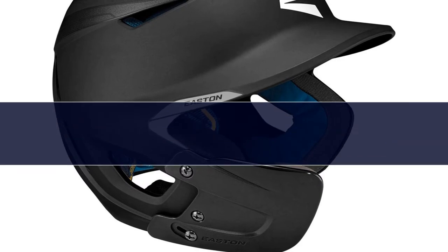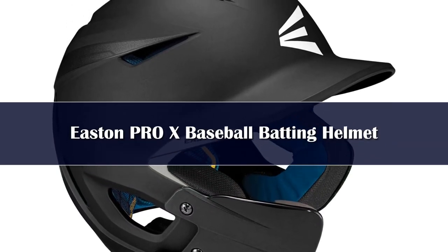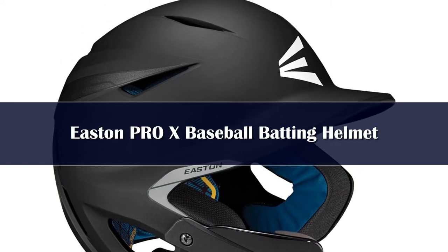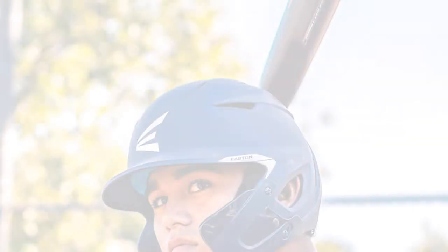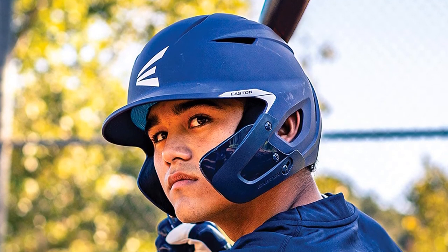Number 4. If aesthetics and protection are your priority, then you can never go wrong with the Easton Pro-X. The ABS plastic shell of the Easton Pro-X batting helmet is sleek and durable, with subtle metallic accents. The expanded jaw guard protects while pitches come in on this helmet.